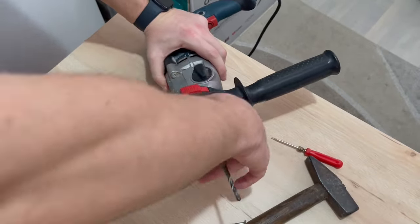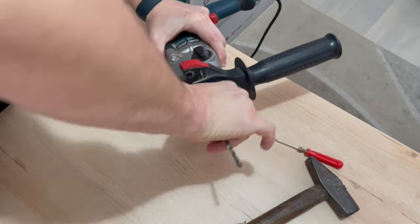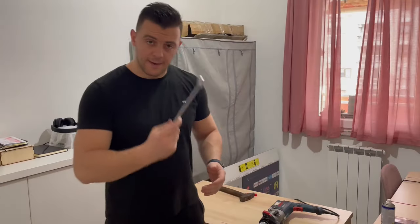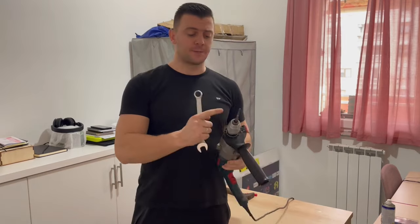Let's try to unscrew it. Still not working.